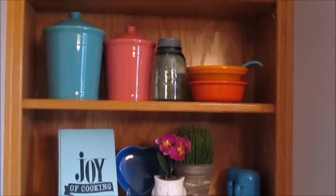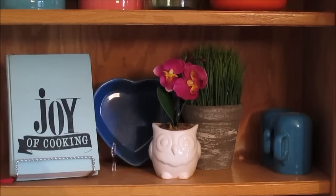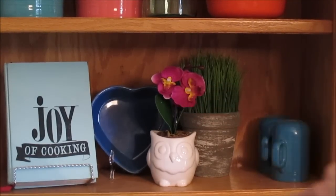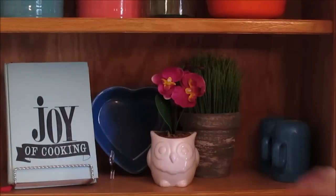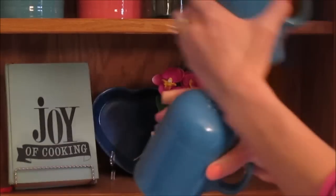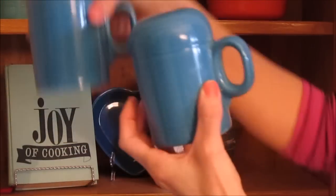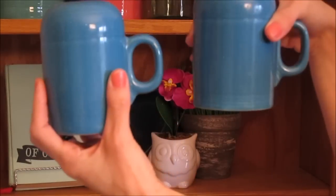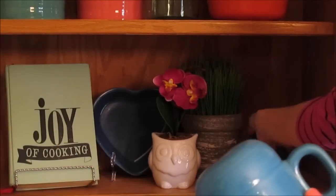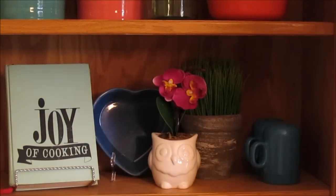Moving down, I have a few pieces including a heart-shaped bowl in the lapis color — a cute pretty blue. I also have my salt and pepper shakers; they are huge and in the peacock color. They have handles and are a very nice size — almost too big for certain occasions — but so pretty. I really only use those when I'm entertaining.